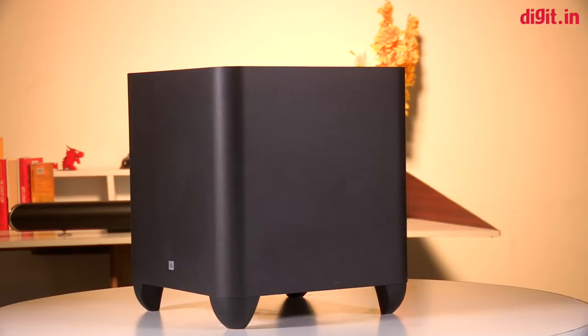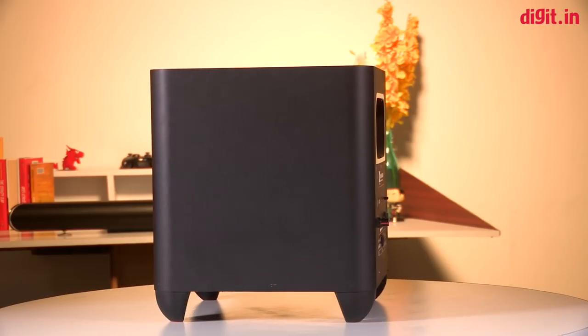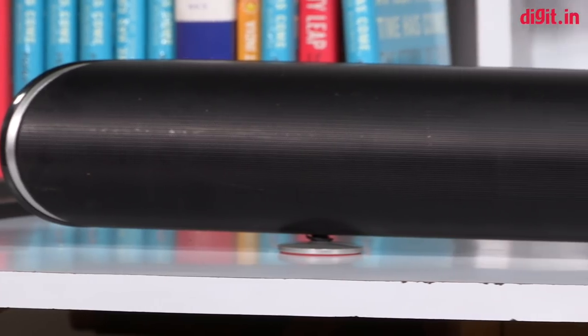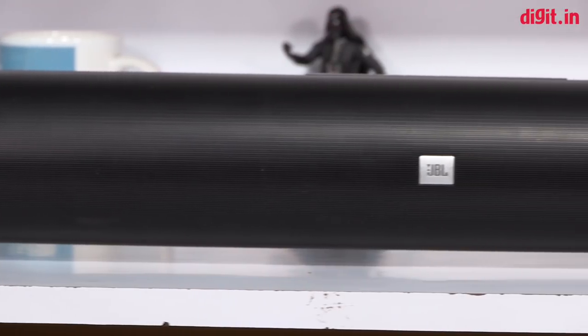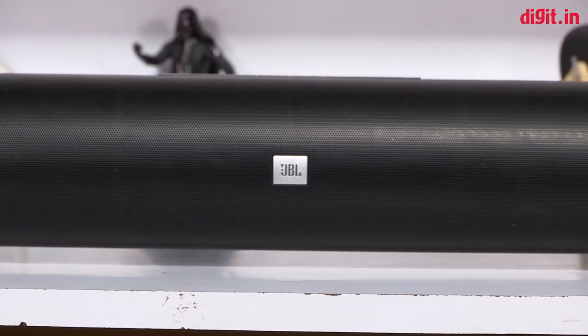Even the soundbar itself produces sound clearly and it's rich. If you're going to watch TV shows or news, you are going to hear the vocals really well. Shows like Young Sheldon, Big Bang Theory, Seinfeld — anything with a lot of conversation is going to be clear. Anything with a lot of action is going to be loud, thumpy, and in your face, be it gaming or movies.